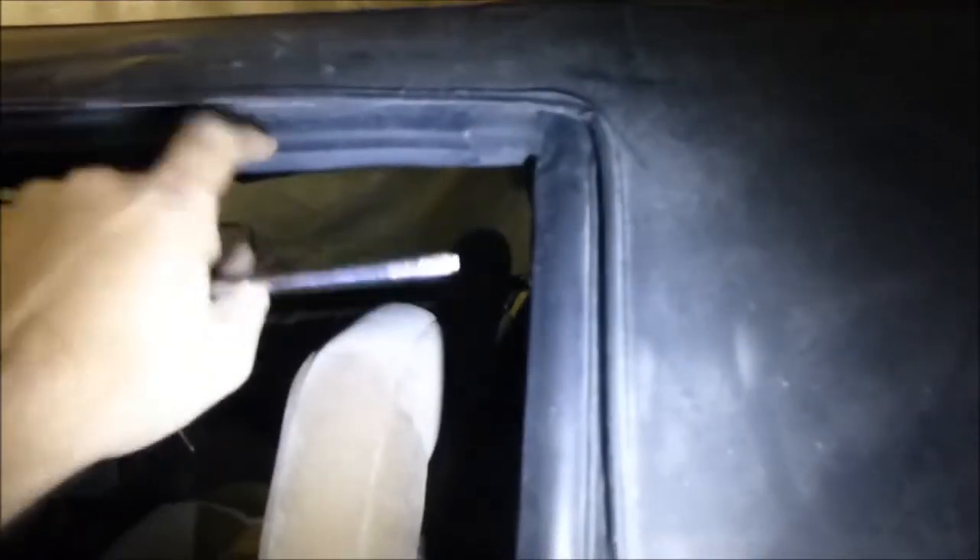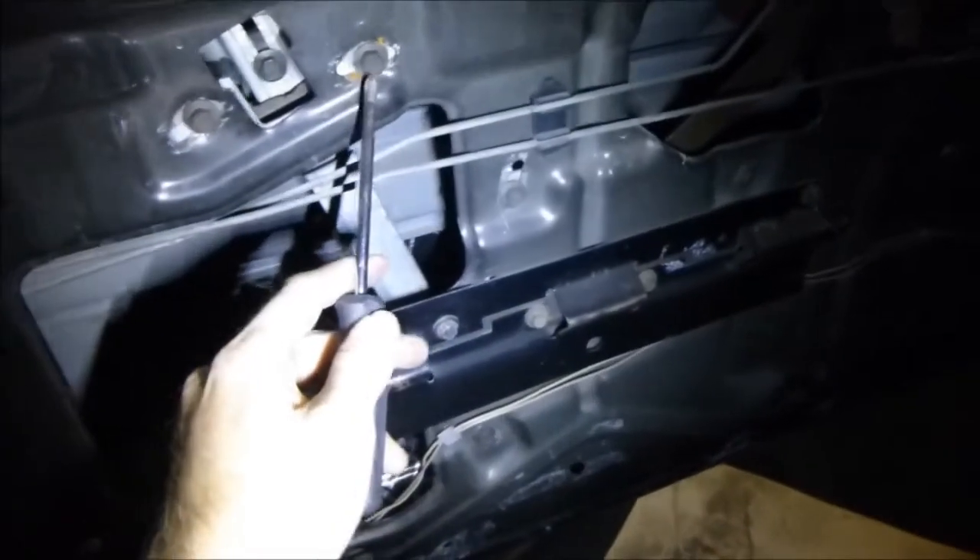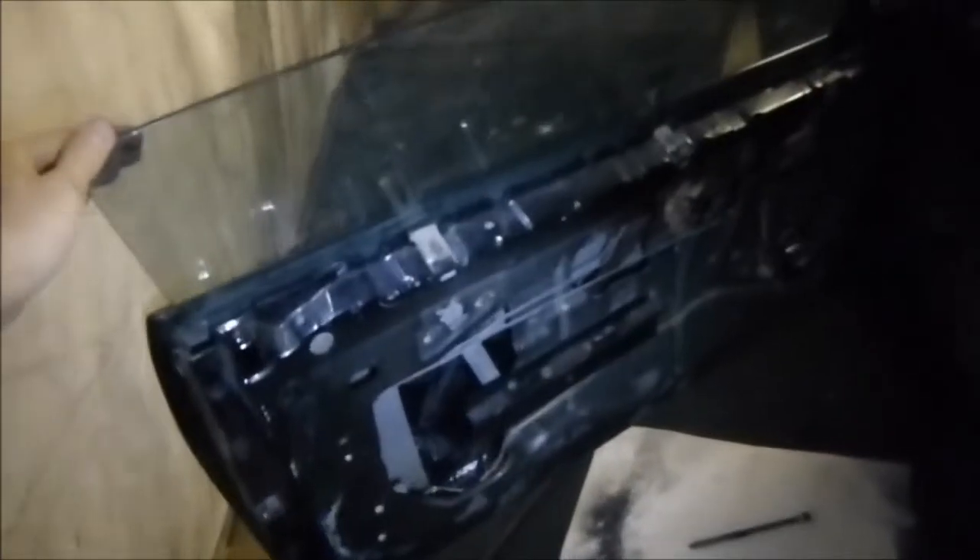A lot of you guys probably have leaking windows - you're driving in the rain and the water just runs through the window because there's a gap. What you want to do: if the window is too far over to one side, unbolt these two bolts here and that will adjust the window left and right. If you want to adjust the window going in or out, there's a bolt right here and a bolt right here - you reach them with a 10 millimeter right up under here. Loosen those up and this bracket will go in and out, and that's what's going to fix your window.